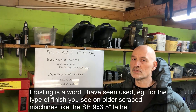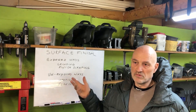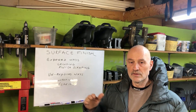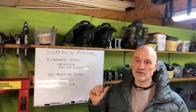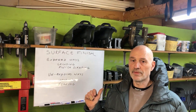I think on South Bend number nine ways you have this frosting. Other methods could be like Swiss pattern — those diamond marks where you pull-scrape to make that.